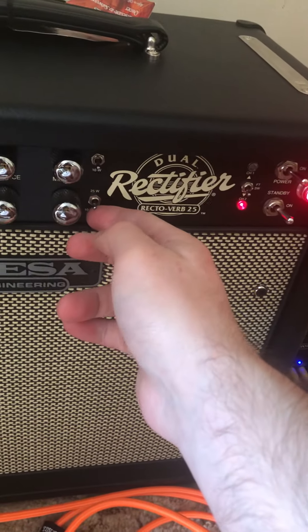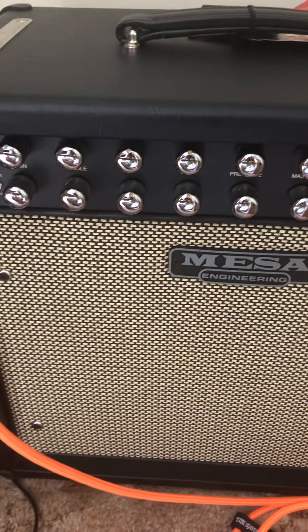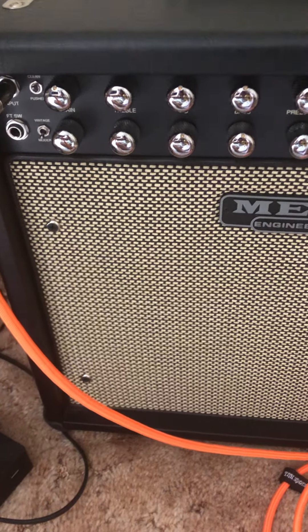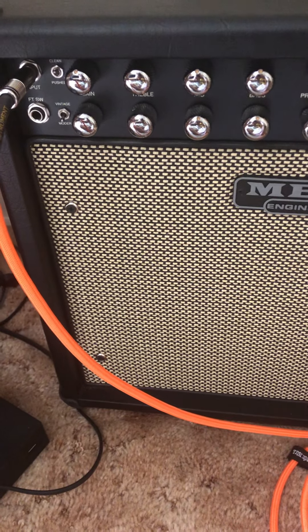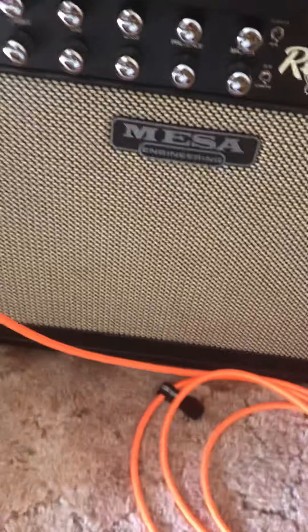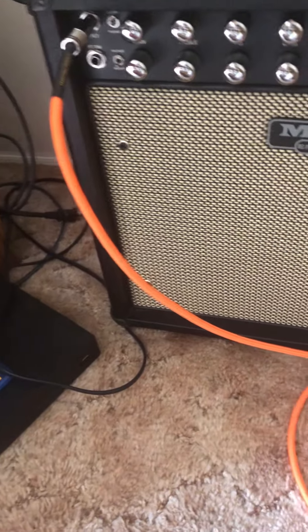25 watts just blows the doors off. I need some bedroom level volumes. But I'm sure you can gig with this thing because it's loud as hell. You can definitely gig with it. I've never gigged before in my life, but I can't imagine how you couldn't — like some small clubs, a local show, something like that.